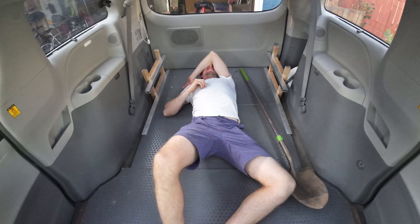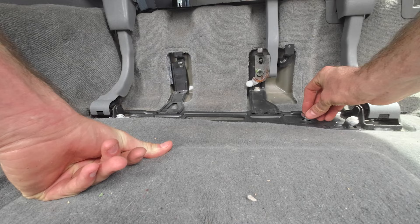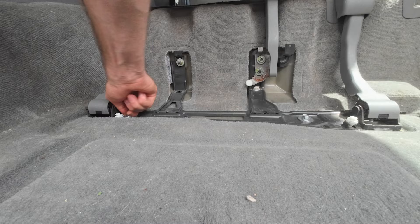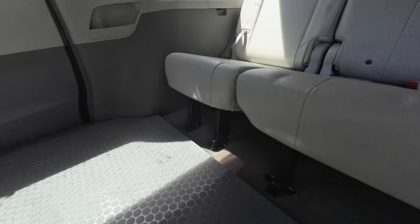The frame is bolted directly to the car, so all I have to do to go back to passenger mode is remove two bolts and reinstall the back bench seat. Even with my bum leg it takes me maybe 15 minutes in total. The front part of the floor stays in permanently and the legs pop right in right where the floor finishes.